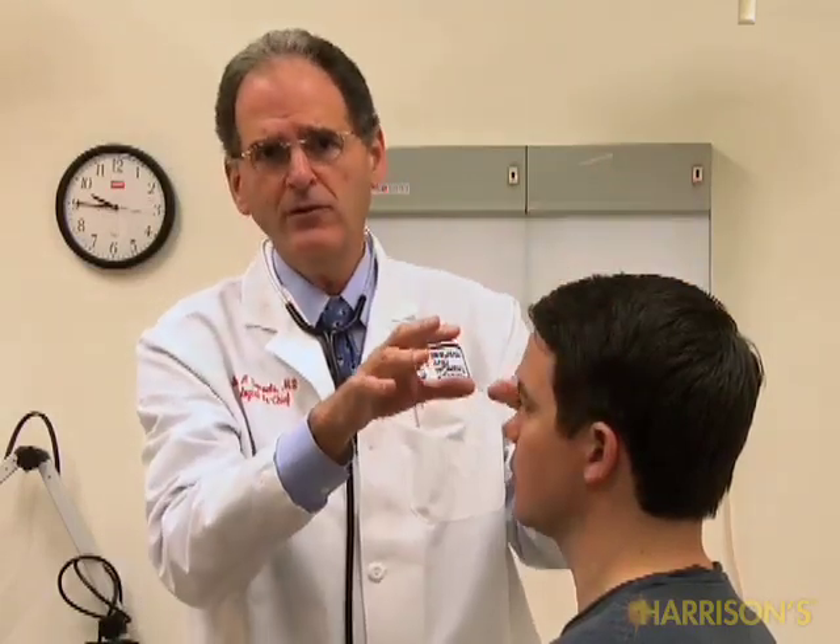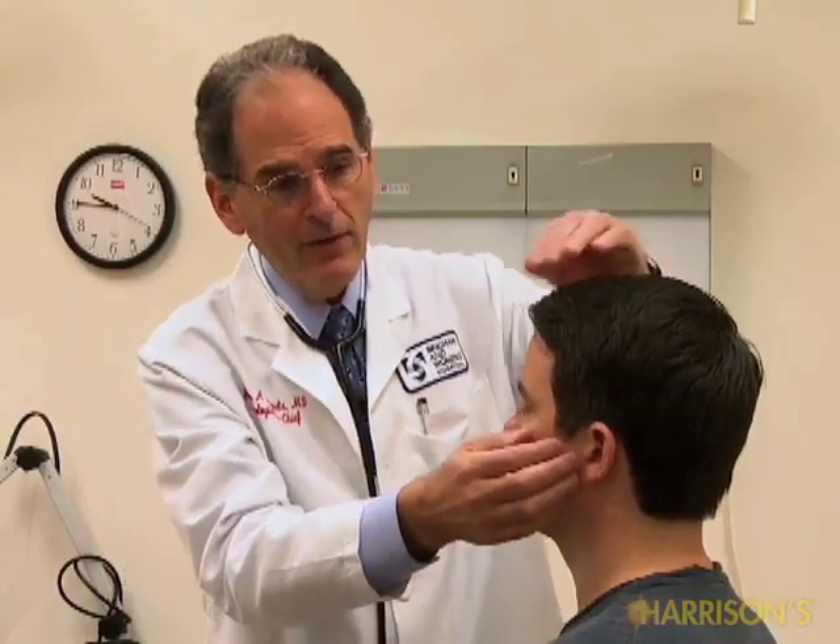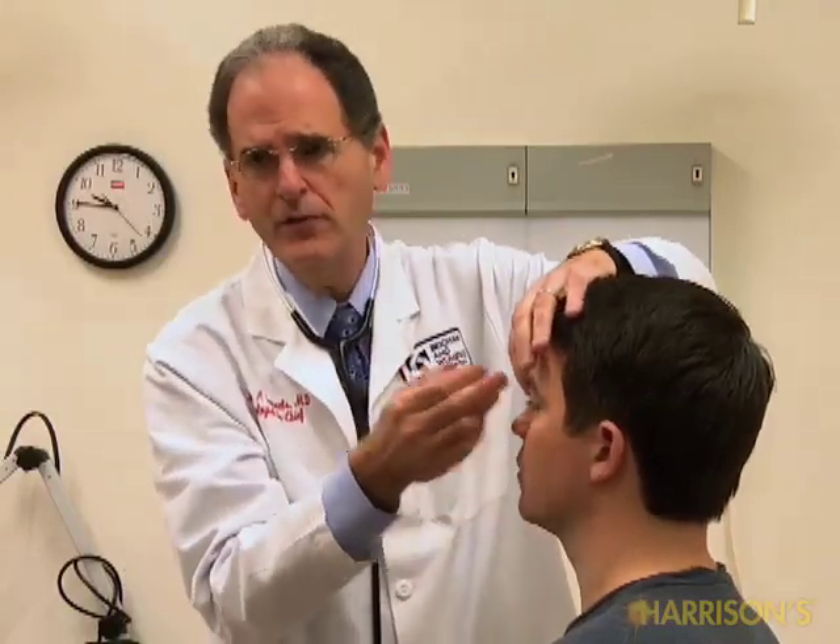On the other hand, if the internal carotid were tightly stenosed to the point of hemodynamic embarrassment, blood would start flowing up the external carotid, onto the face, and go backwards — centripetally into the eye. Therefore, if I put pressure on the preauricular artery, I would feel that pulse disappear at the angular artery or supratrochlear artery. That would be abnormal — you would only see that in a tightly stenosed or occluded internal carotid somewhere between the origin of the carotid and the takeoff of the ophthalmic artery. That test does not distinguish between tight stenosis and total occlusion, but it does tell you there's a hemodynamically significant lesion.